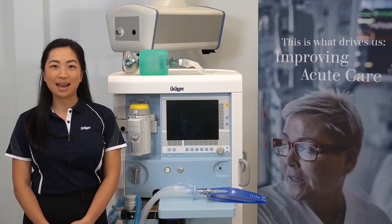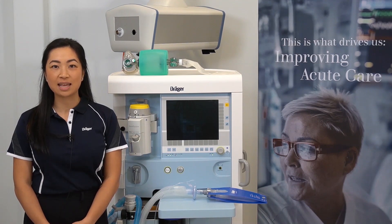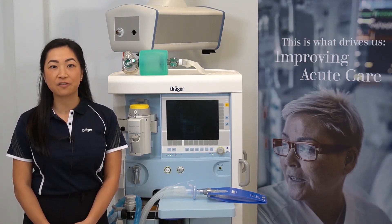Hello, my name is Samantha and in this video I'll be demonstrating the emergency startup procedure for the Primus IE.